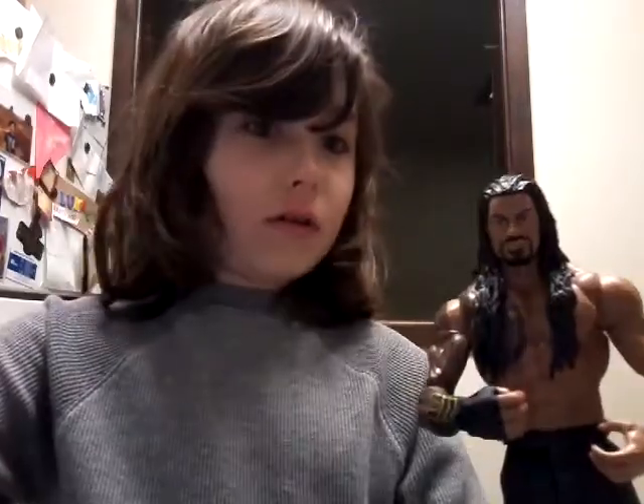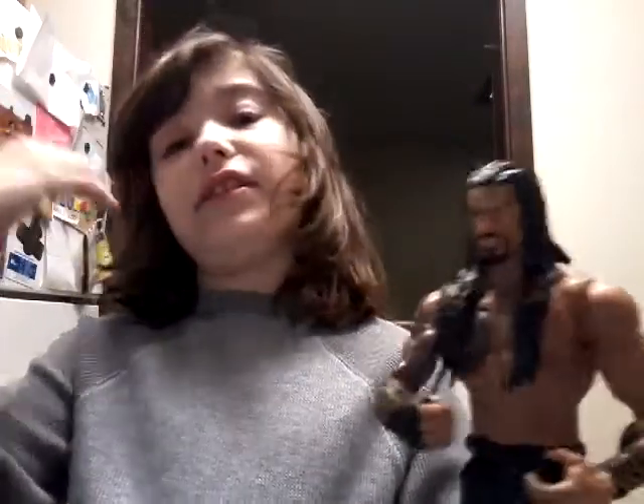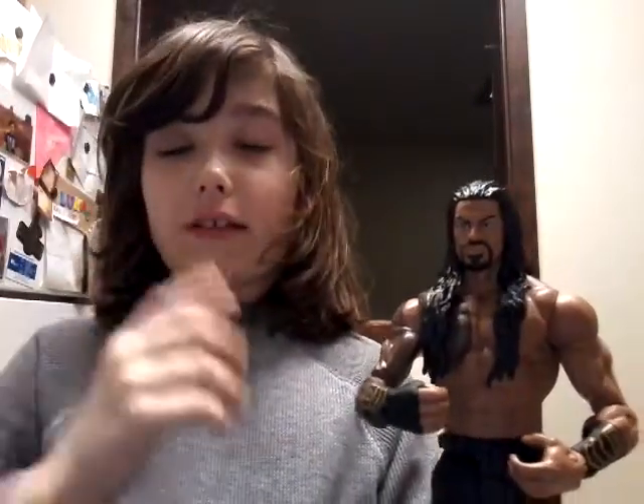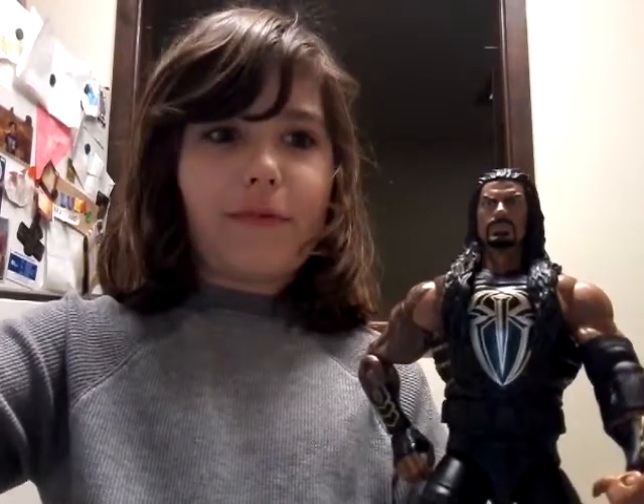Also from this line, I got that Roman Reigns — oh, there he is. And I also got the Spotlight Elite Series figure, that should be right there too. Up there he is. But today, obviously, I will be showing you this figure.